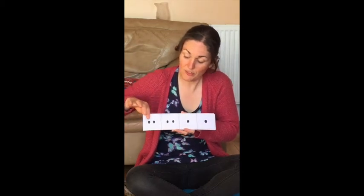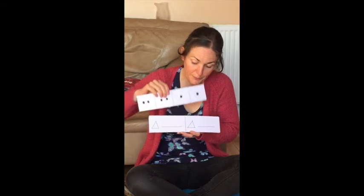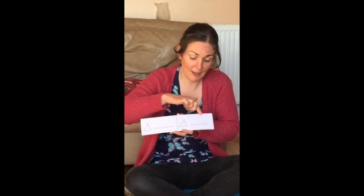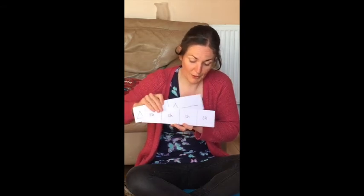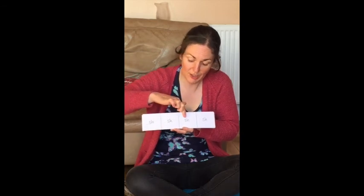Ready, go. Tappy, tappy, tap, tap. Ready, go. Ting, ting, ting, ting, ting. Ready, go. Shake, shake, shake, shake, shake.